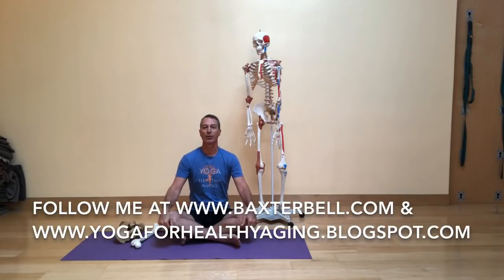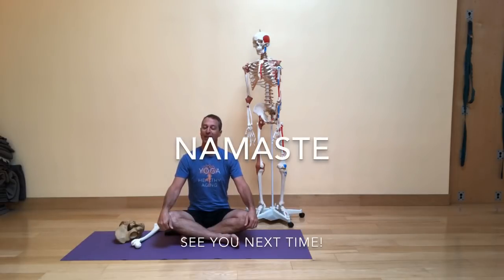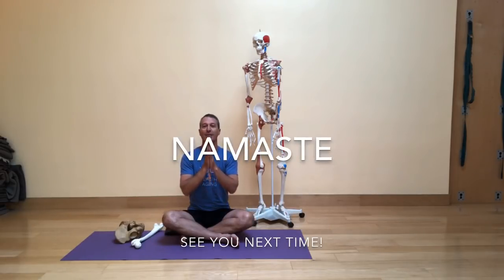Don't forget that you can follow me online at BaxterBell.com and on the blog site Yoga for Healthy Aging. I also have longer yoga practices on the Practice Channel at the website YogaUOnline.com. Until the next time, thank you so much for joining me. I'll see you next time. Namaste.